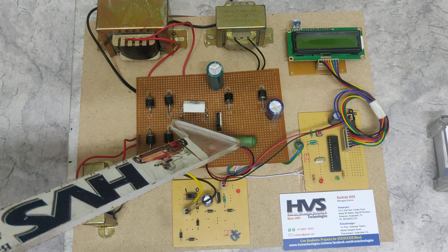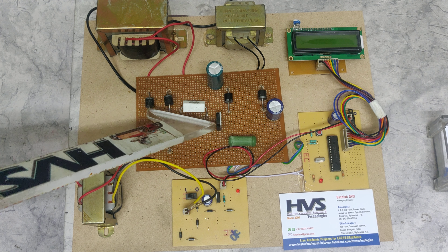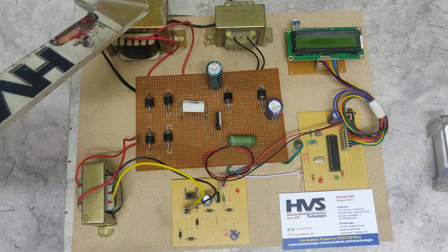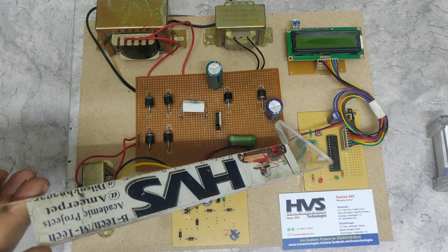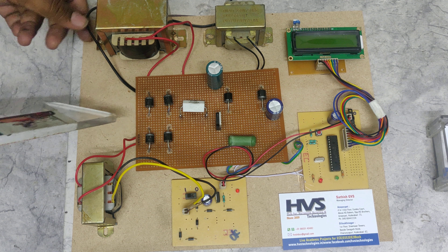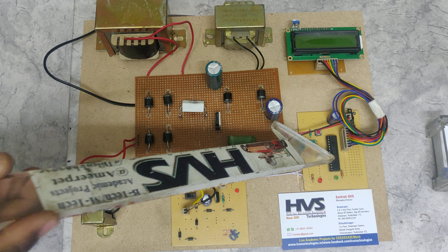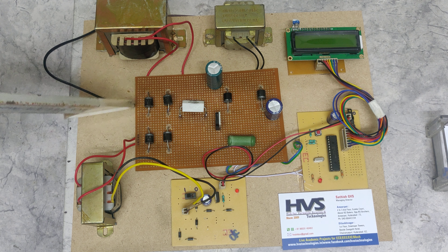These two are the inductors, and one more inductor is placed at this section. We are using a BUV48 power transistor to trigger the switching. We will explain how the switching happens and how the charging and discharging of these inductors along with the capacitors occurs, controlled by this PIC microcontroller. When we switch on this circuit, from this section we provide 230 volts power supply to the rectifier section.